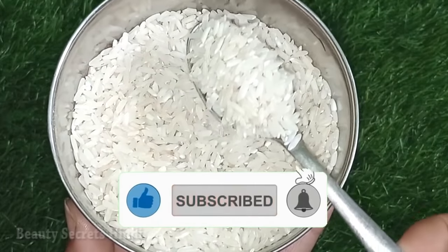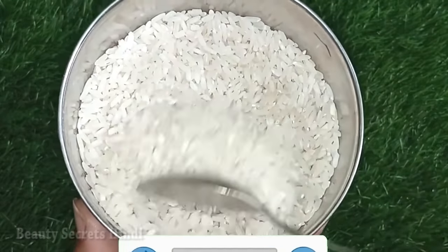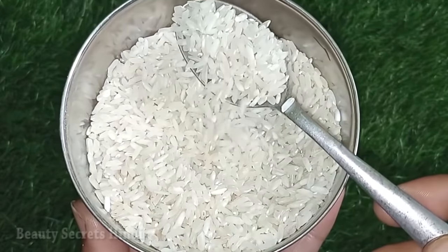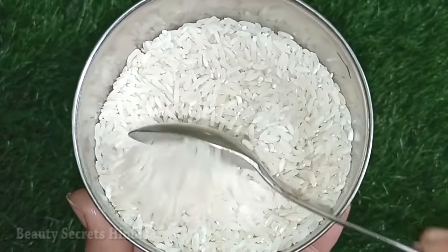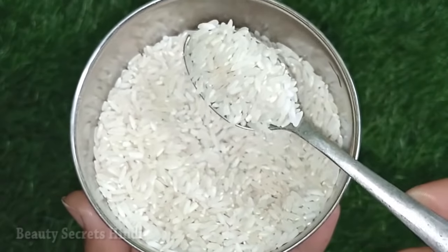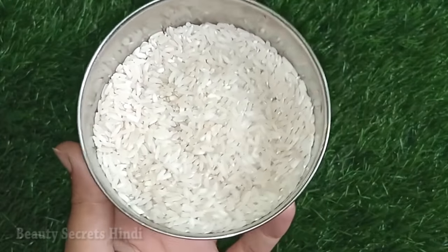First of all, you will need white rice. White rice is beneficial for skin because the starch and protein in rice are very effective for our skin — it makes it tight and clean.